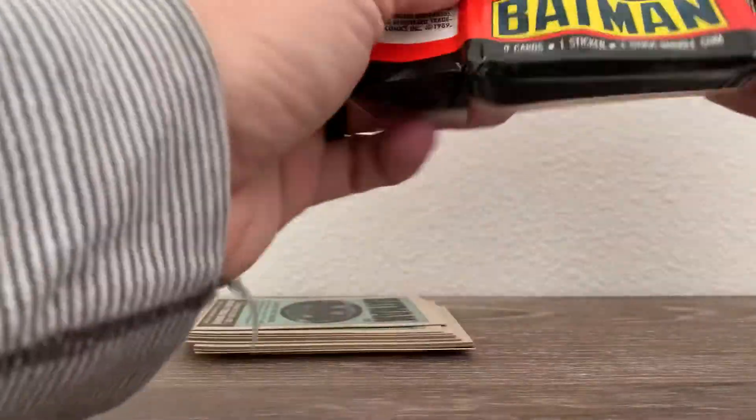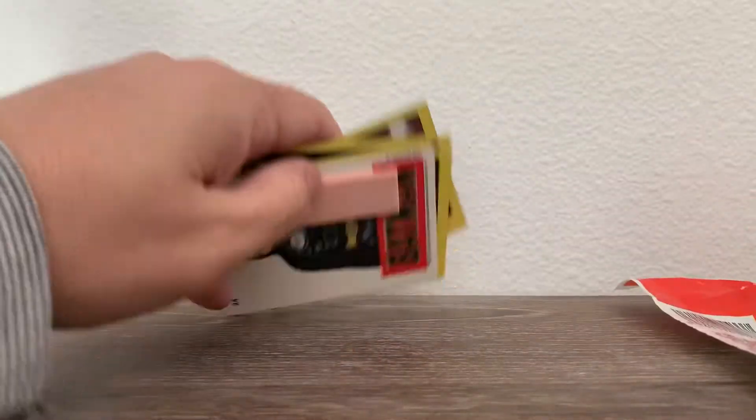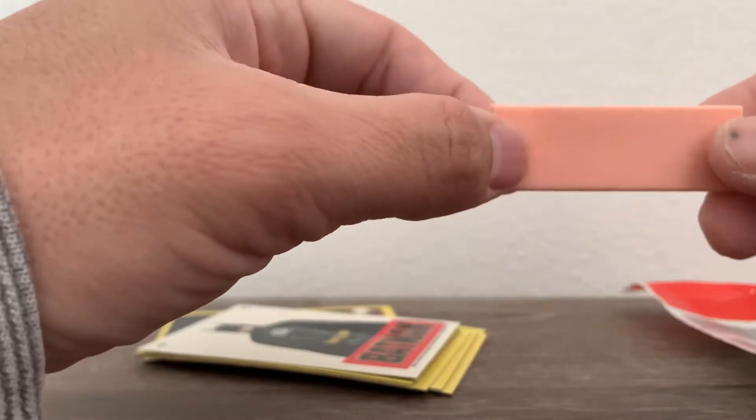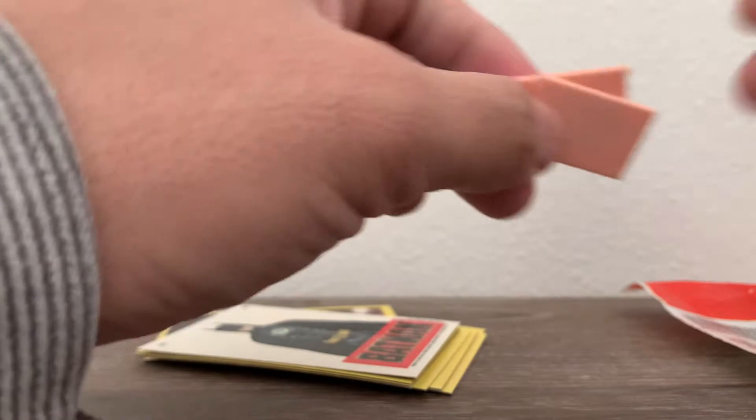Once you fully open it, this is what you would get. Here's a stick of gum — we're not even going to try it. As you can see it breaks easily, but fun nonetheless.